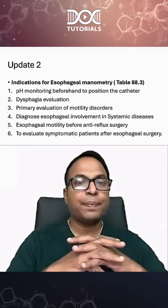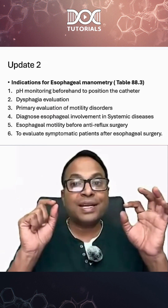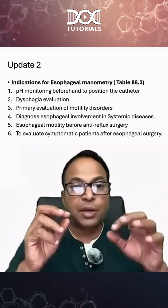Motility disorders are another indication — including diagnosis of esophageal involvement in systemic diseases like systemic sclerosis.